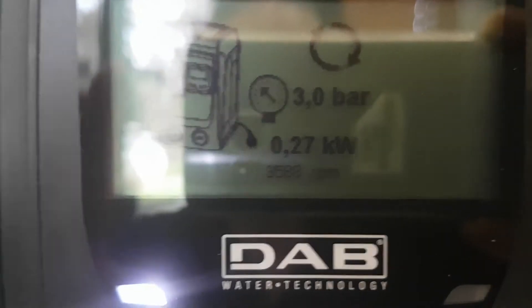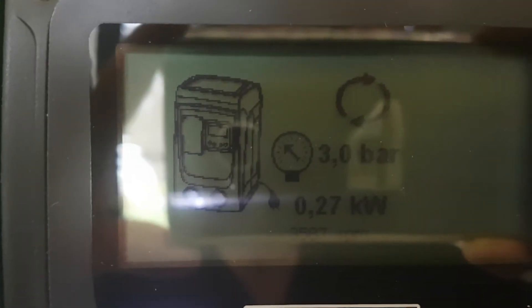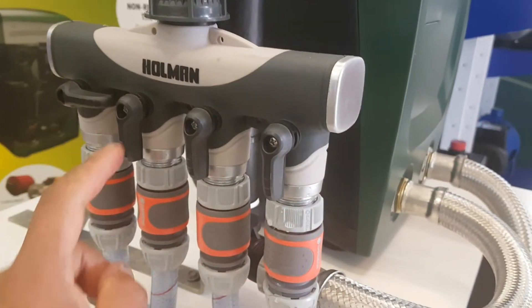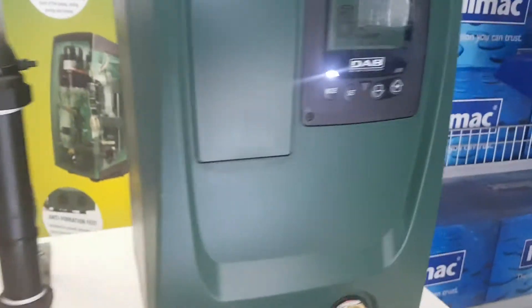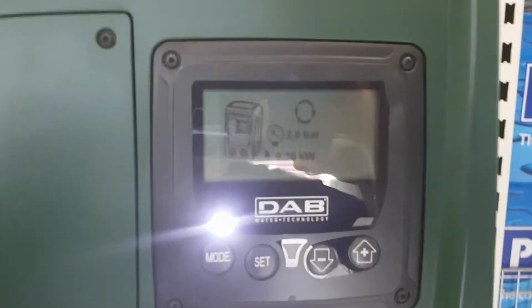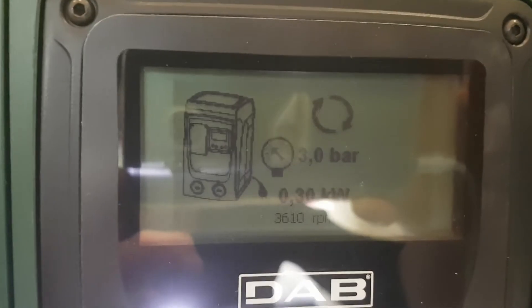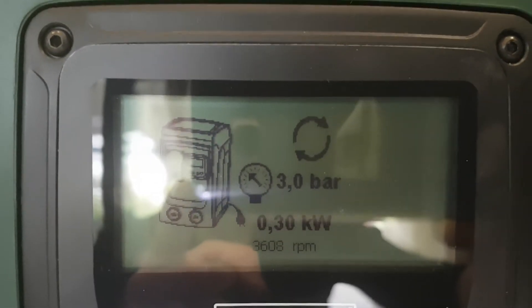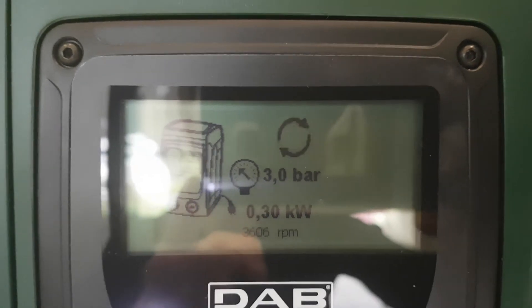Now we're going to open the third tap. So we've now got three taps going — one, two, three. If you go back to the monitor, it's still holding three bars and only using 0.30 kilowatts, which is pretty good.